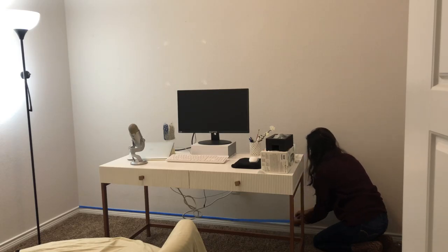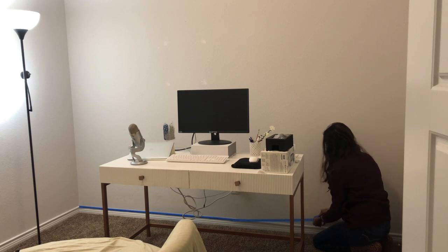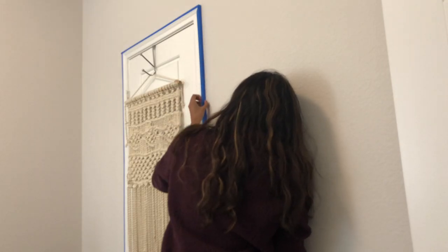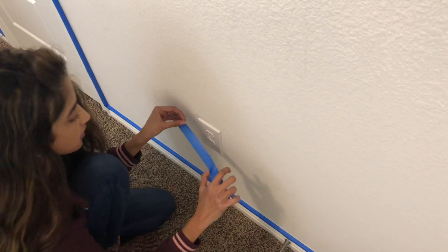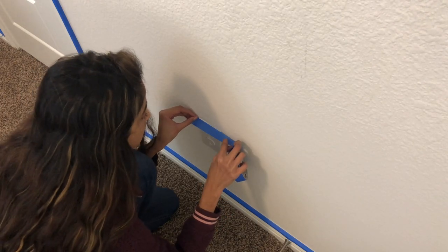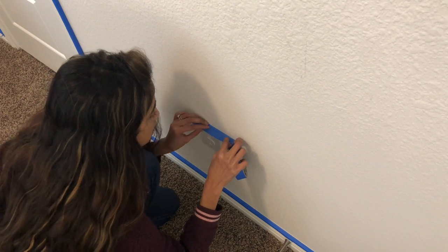Then I added some painter's tape along the trim, around the doors, and over the ceilings — pretty much everywhere where you don't want the paint to go, and around the switchboards as well.